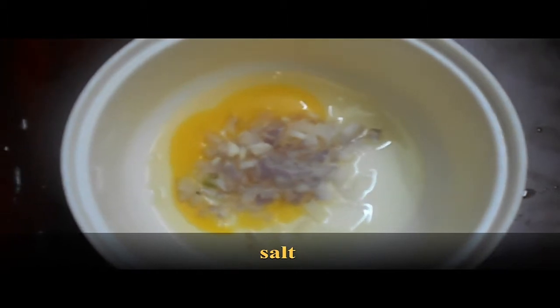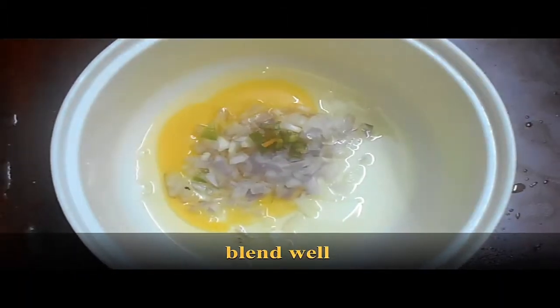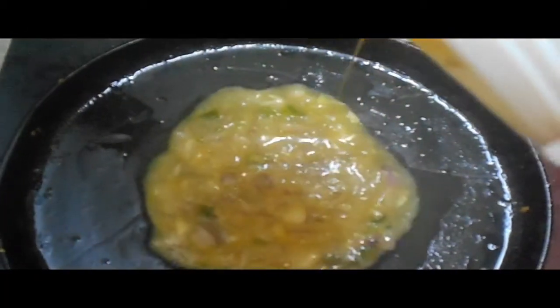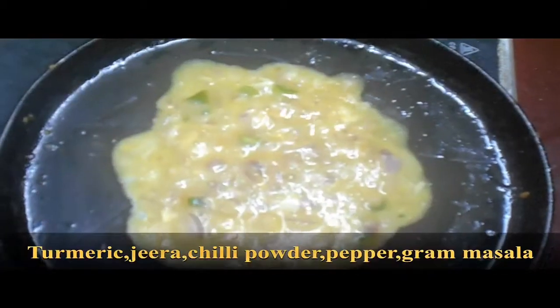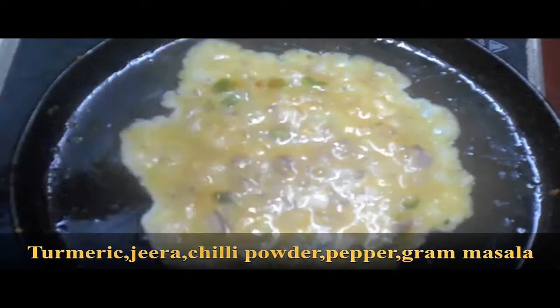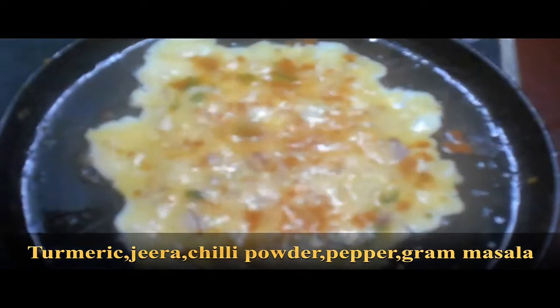Clean green chili and salt. You will blend in and add a dough. Add the mixture and mix it on a slow flame. Now we mix the shell powder, turmeric powder, jeera powder, chili powder, and pepper powder.